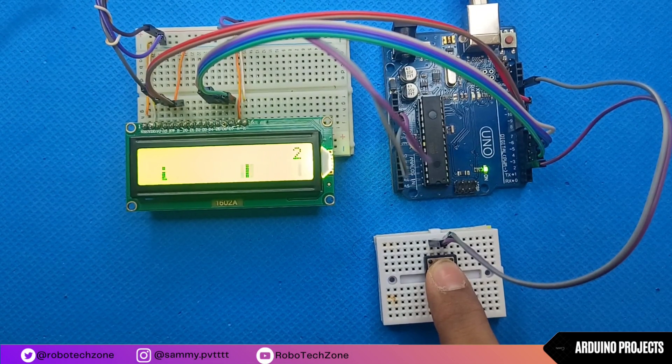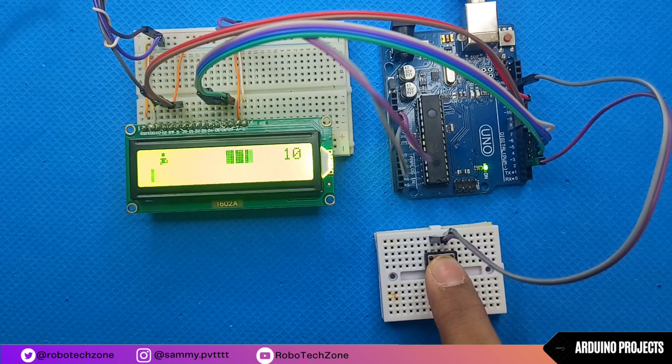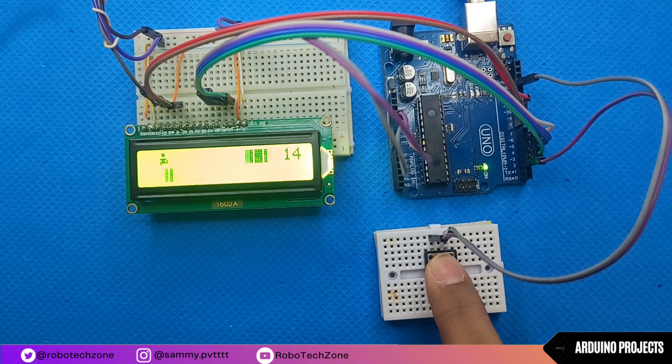Hey everyone. Welcome back to my channel. Today, I have something super exciting to share with you. We're going to dive into the world of Arduino and create a jumping jack game with a 16 by 2 LCD display, all controlled by a single push button. So without wasting any time, let's get started.